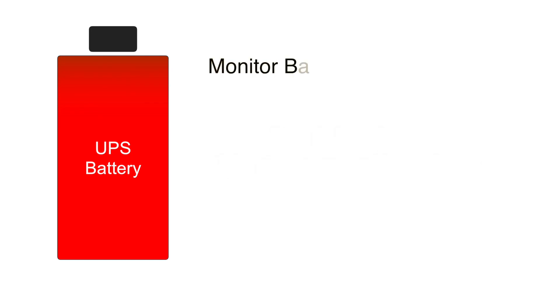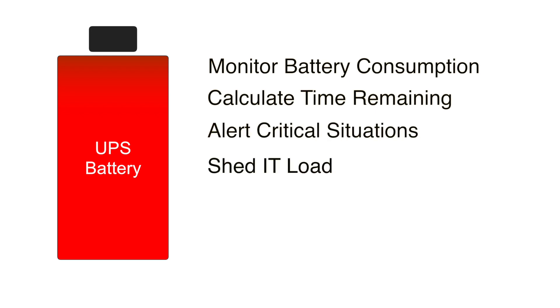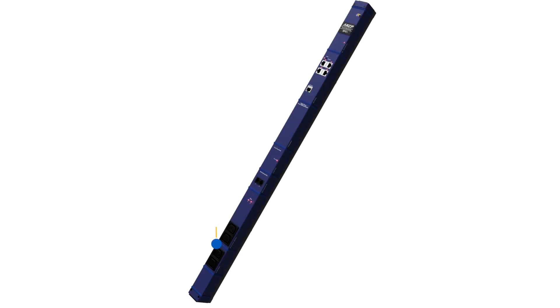The UPS battery management system will monitor battery consumption, calculate time remaining, and alert you to critical situations, and even automatically shed load to preserve essential IT equipment.